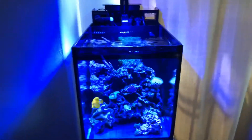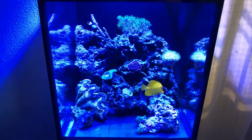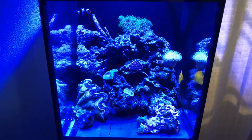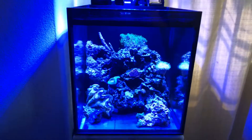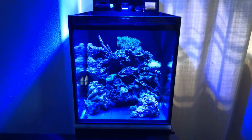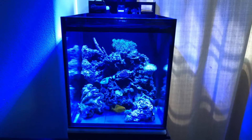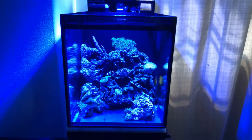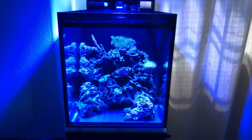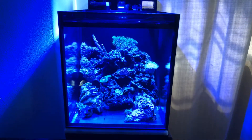Go ahead and subscribe and I'll pick somebody, then I'll ship it to them — I'll pay for the shipping also. Dave is actually making a tank with the integrated refugium in the background, so can't wait to see that. He's also doing some projects with the sumps, so he'll have the integrated refugium in the sump as well.